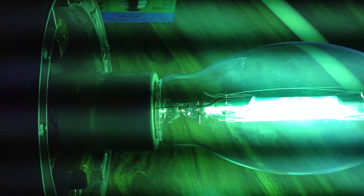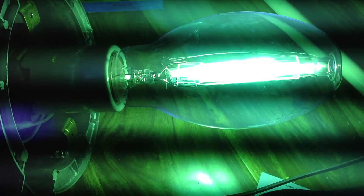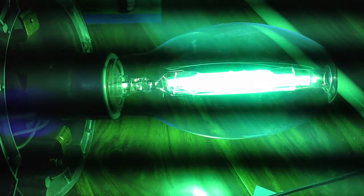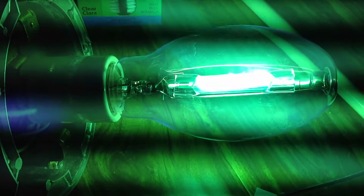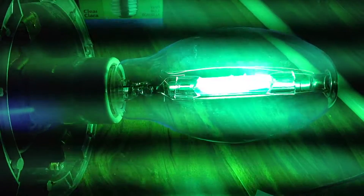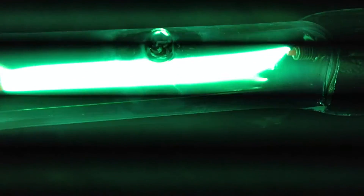I'll put that over it real quick so it doesn't switch itself off. Right there where that line is, you can see the arc going through the electrodes.